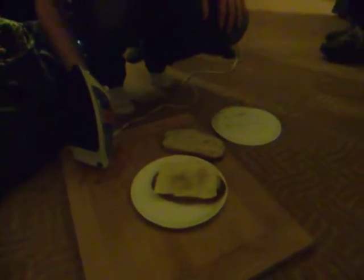It's alright. Okay, so this is a tutorial on how to make grilled cheese at the San Jose Fairmont without a panini machine.